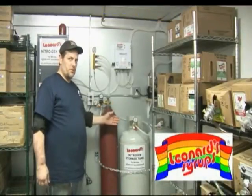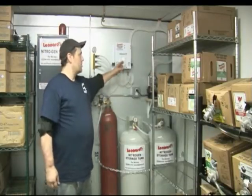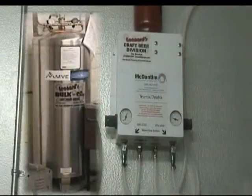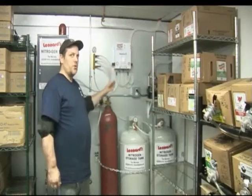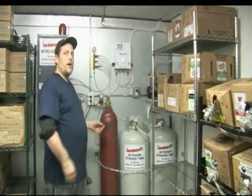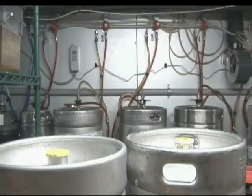Hello, this is the nitrogen generator system that Leonard Serps provides for a monthly fee. It starts off with a Mcdanton blender, which takes bulk CO2 from a different location and nitrogen, which is made with this system here, and blending them together to go into your walk-in cooler regulators, which then push the draft beer at each keg with a different regulator amount of pressure.